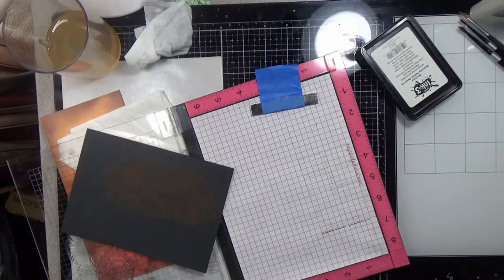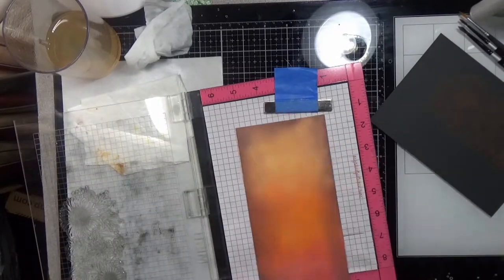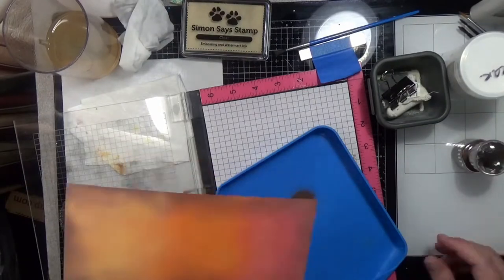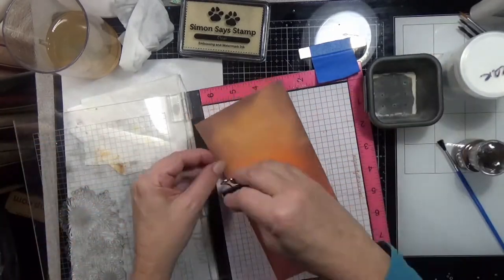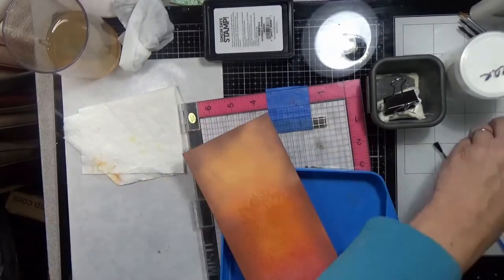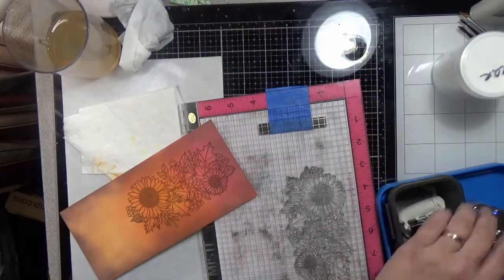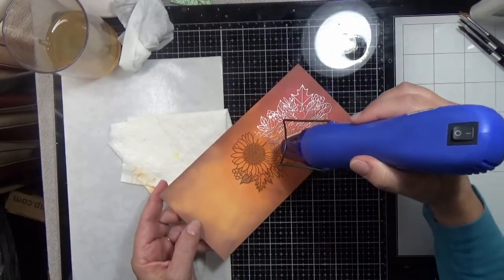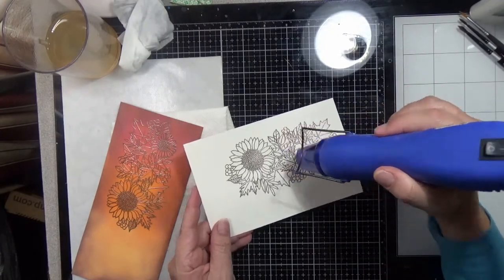I stamped everything with Simon Says Stamp Clear Embossing Ink, but first, before I stamped on this ink-blended panel, I wanted to make sure it was good and dry, so I went over it with my anti-static powder. Then I just dumped on some embossing powder to see if any of it sticks — some did stick — so I hit it with my heat tool again. You want to make sure your ink blending is good and dry so you don't have any stray embossing powder sticking where you don't want it. Once you have all your panels stamped, heat up your heat tool until it's good and hot, then go to your paper and hit everything until you see it turn smooth and shiny — that's how you know everything is heat embossed.